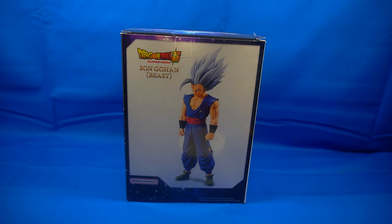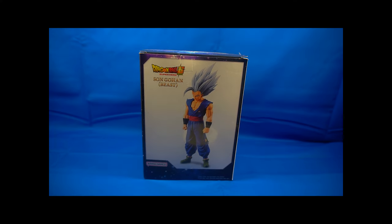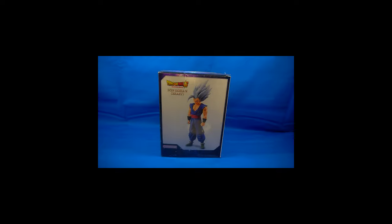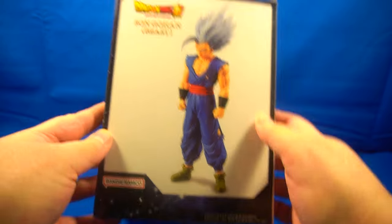Hey guys, Professor Prime here with mygeplanet.com, and today we are taking a look at the Dragon Ball Super: Super Hero Son Gohan Beast statue. I picked up this guy at Box Lunch — I did see it at my local Walmart, however it sold out because somebody bought it and I wanted it. They know who they are, Daniel. So I went ahead and picked it up.